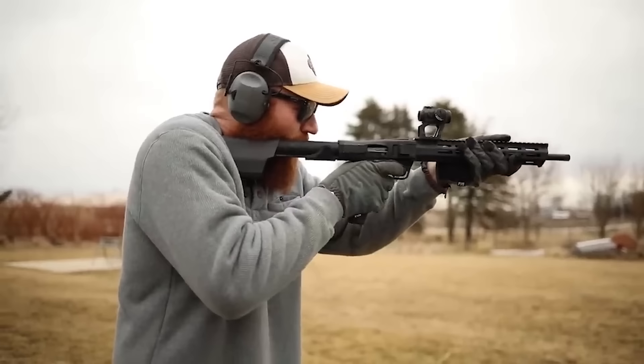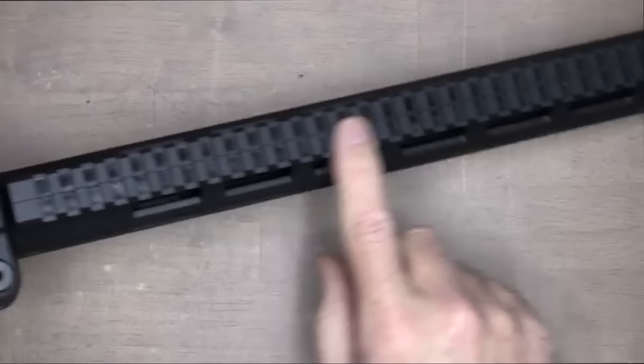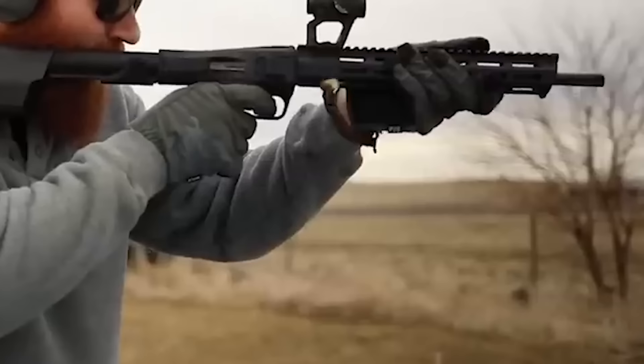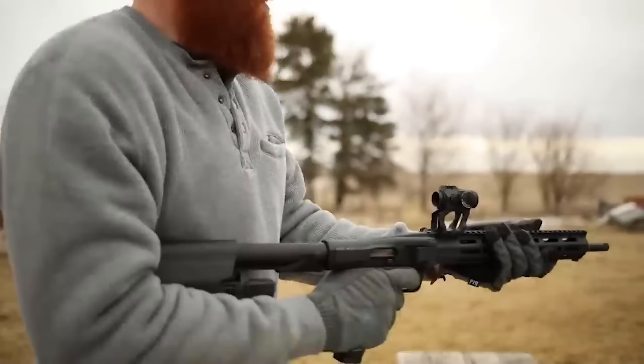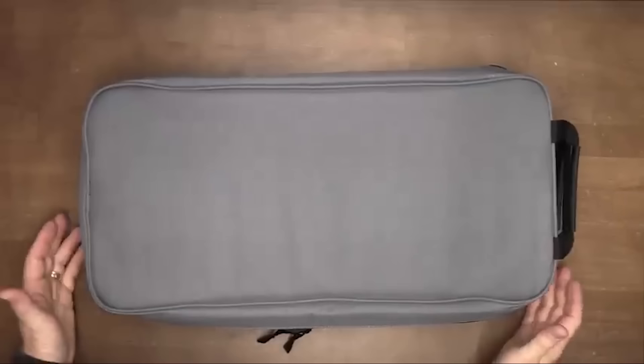Because the folding mechanism is horizontal, it can be folded without interfering with one's optics, unlike Caltech's folding PCC. Speaking of optics, on the M&P-FPC they're mounted on the M-LOK handguard that also has Picatinny rail on its top. The barrel is also threaded, and the grips are compatible with M&P pistol palm-swell grip adapters. To top it off, the whole package ships with three mags and a carrying case that fits the rifle while folded.